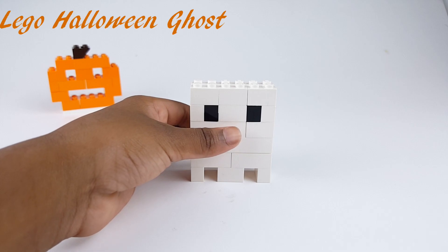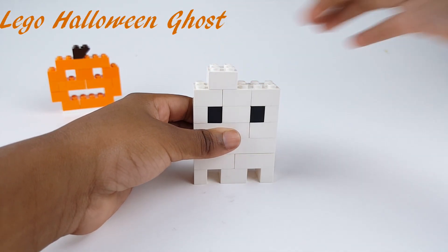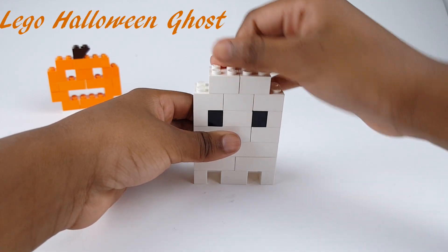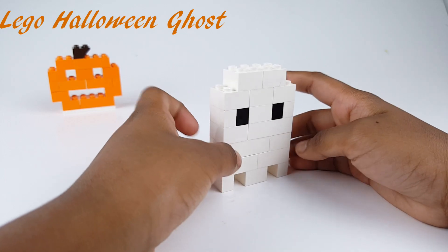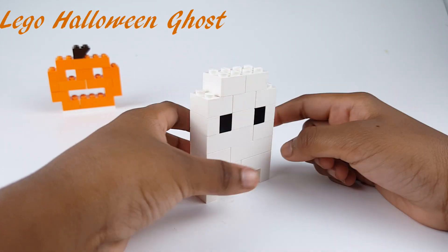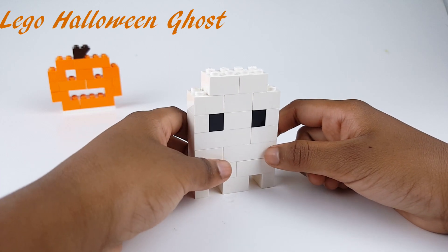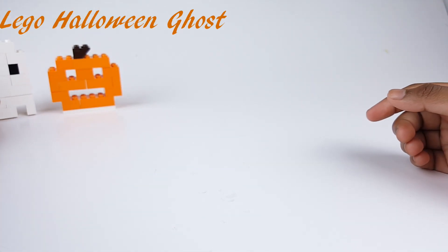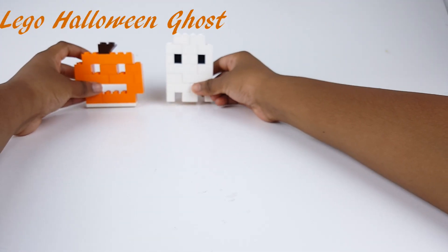Now let's put this piece up there. We're now done. This is the ghost that I made. I kind of like it. It's a ghost.